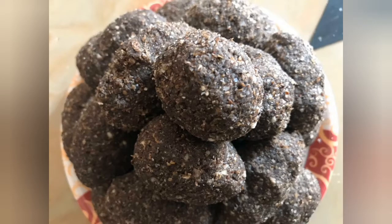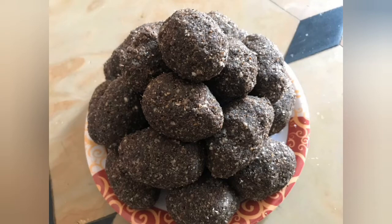Hello, welcome to Madhavi Stitching & Cooking Channel. Today's recipe is Healthy, Tasty & Energetic Nubula Laddu.